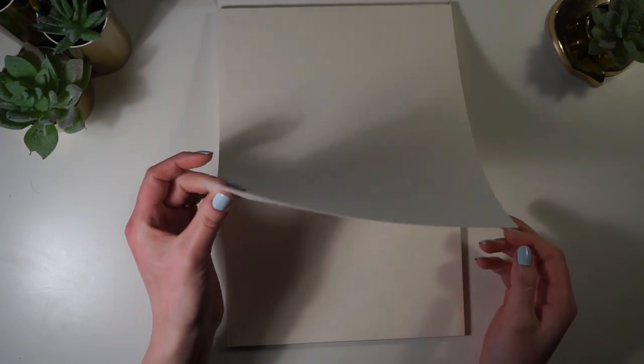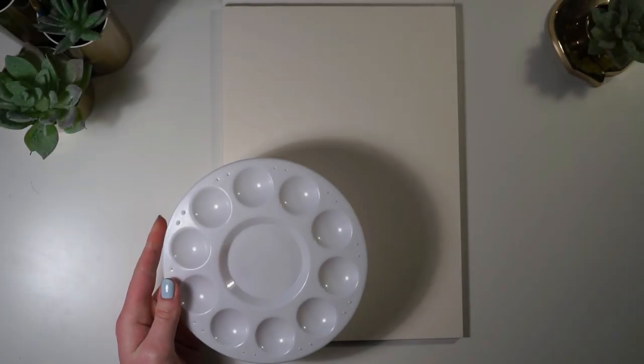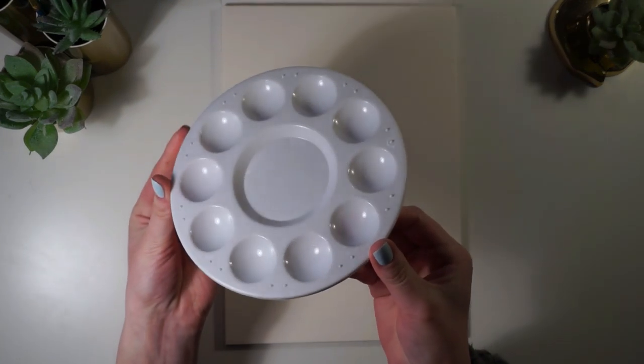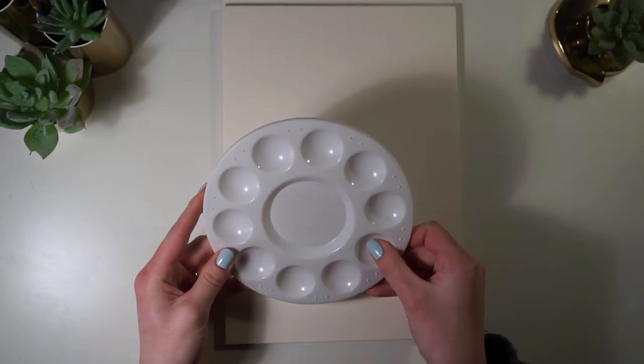The watercolor pad is full size and it's 300 GSM, so it's really nice and thick and sturdy. Up next we have a plastic palette — it's just a standard plastic palette like you can find in most art stores. It's got 10 wells and a mixing spot in the middle.